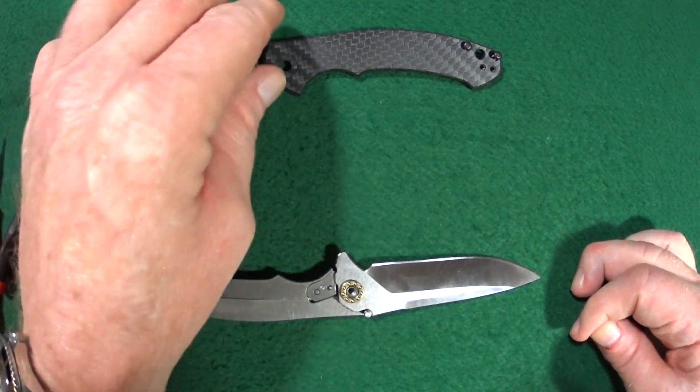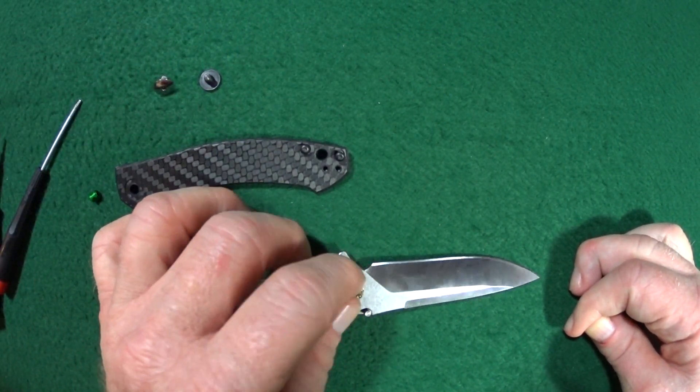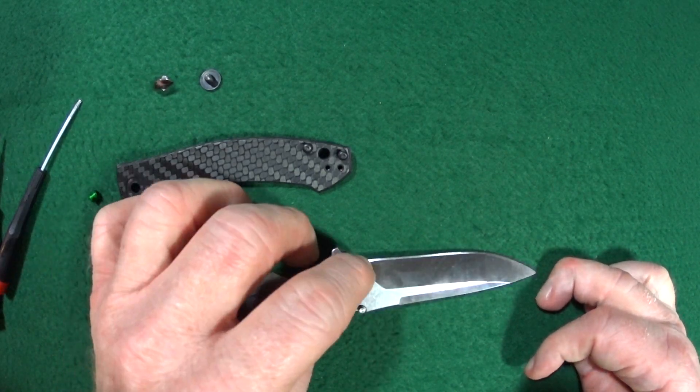Let's go ahead and start reassembly. There is like no dirt inside here at all — wow.